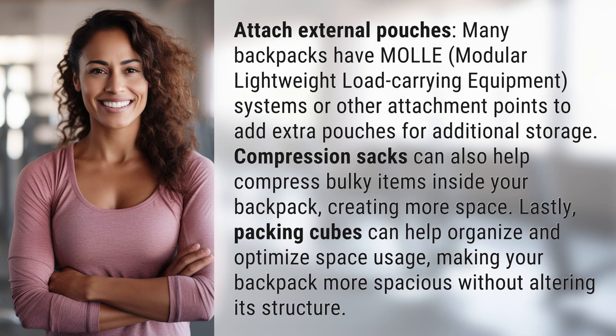Creating more space. Lastly, packing cubes can help organize and optimize space usage, making your backpack more spacious without altering its structure.